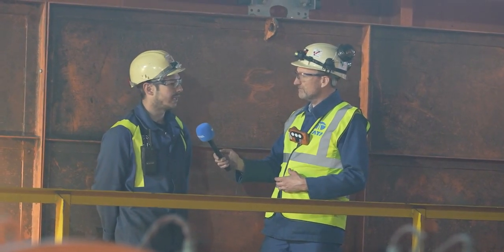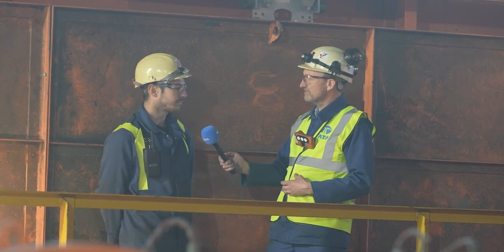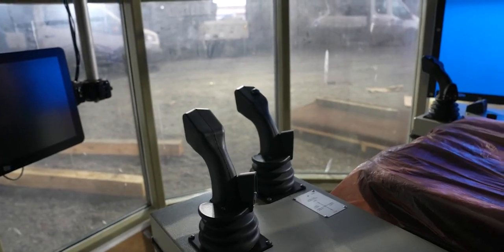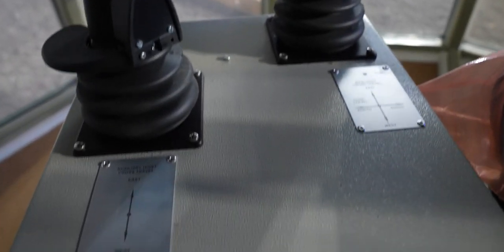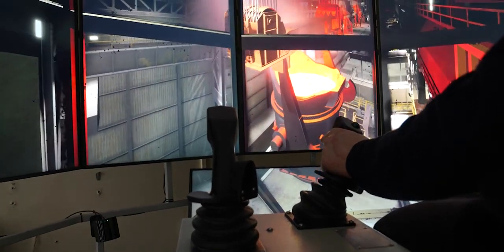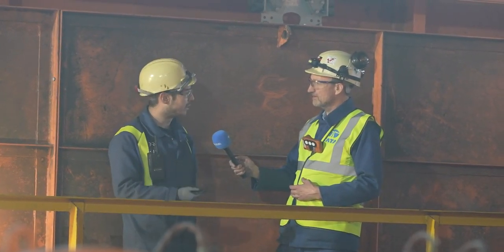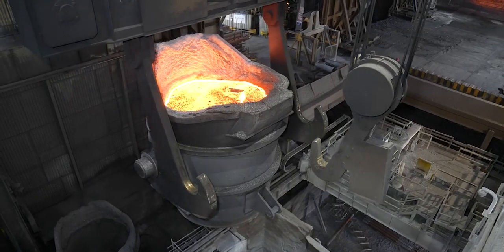One of the challenges installing a new crane is the increased statutory requirements. For example, one of the main safety features we've introduced is dead man's handles for the controllers — similar to on a train, where you've got to hold your hand or foot on the joystick for the entirety of the movement. As soon as you remove your hand, the crane comes to a stop.